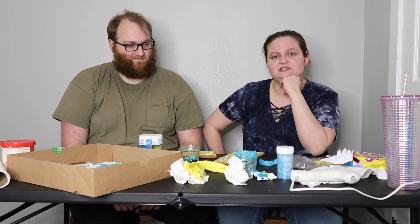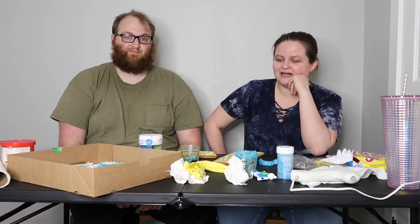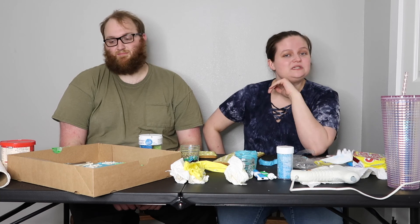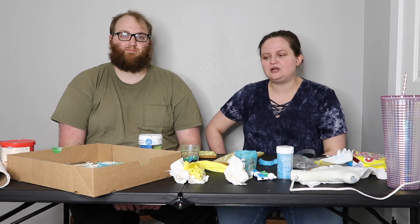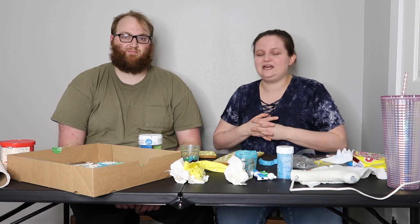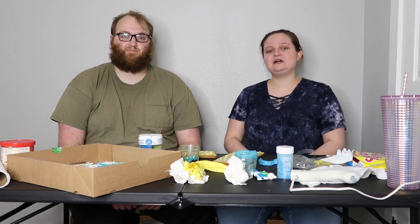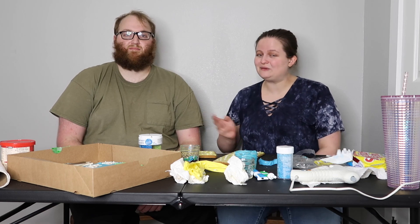Thank you guys so much for watching this video — I hope you enjoyed it. There's probably gonna be a lot edited out and that's okay, especially because I ramble. If you haven't already, please go ahead and subscribe to my channel, give this video a like if you enjoyed it, and leave a comment down below — what do you think of our gingerbread house? Do you think it was creative, do you think it looks like mermaid turd — who knows! You can follow me on my other socials in the description below for more mermaid adventures. I'll swim with you guys later, bye bye!